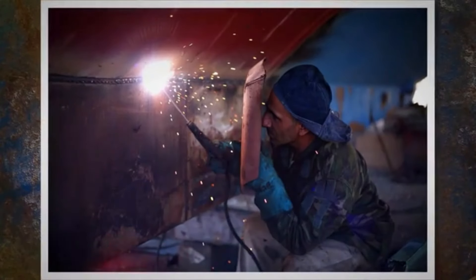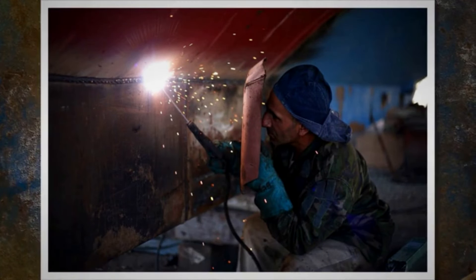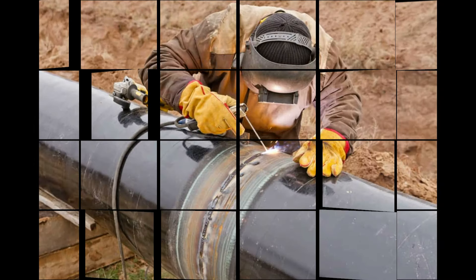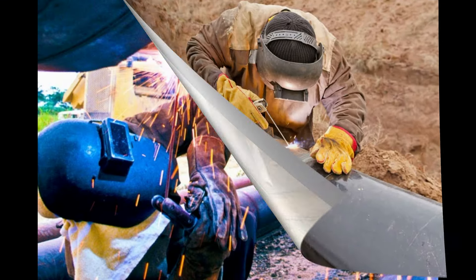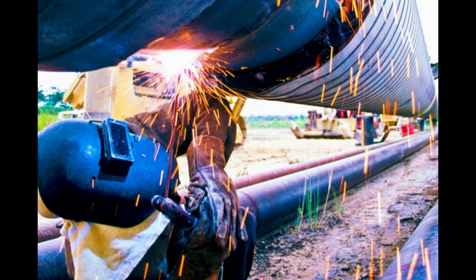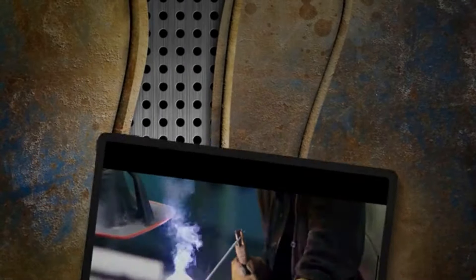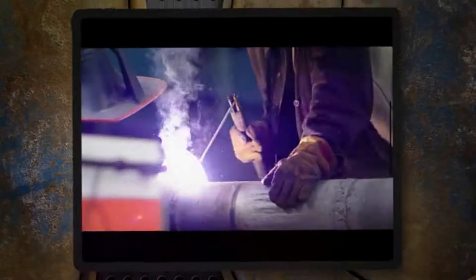Applications: Multi-pass welding in vertical uphill/downhill and overhead welding. Welding applications include pipeline welding, mainly root run and hot pass. Good out-of-position welding properties, both uphill and downhill. Suits well for downhill positions as there is practically no slag with E6010 welding. Also used in piping, shipbuilding, structural, and other welding applications.